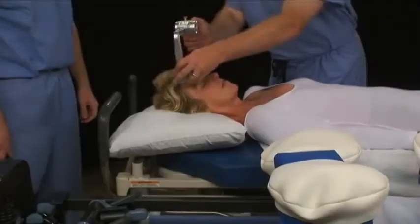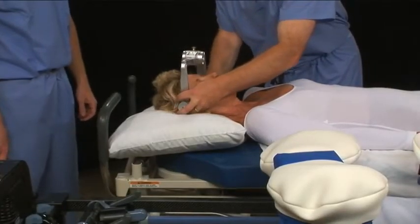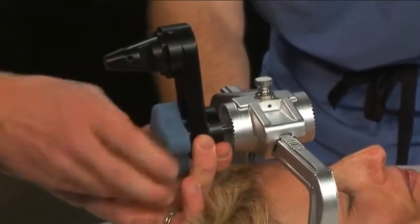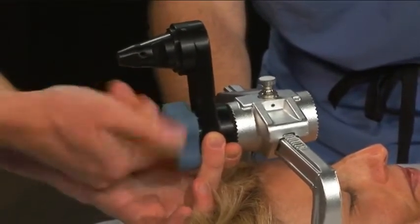There are two methods for attaching a skull clamp to the C-Flex. The first step for both methods is to attach the skull clamp to the patient's head following the manufacturer's instructions. In the first method, attach the starburst adapter to the skull clamp while the patient is still supine on the stretcher.